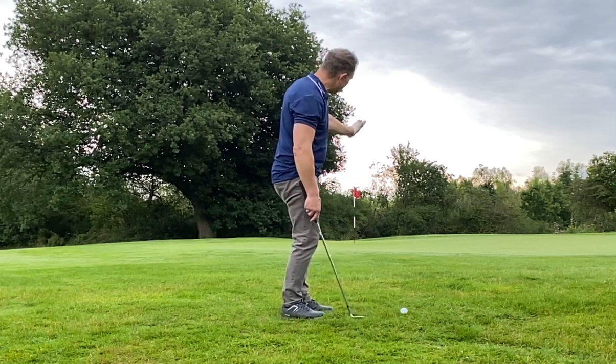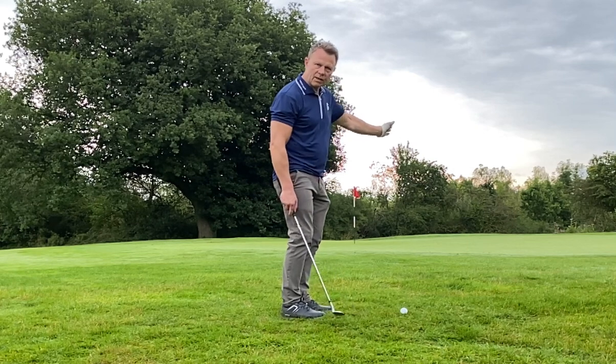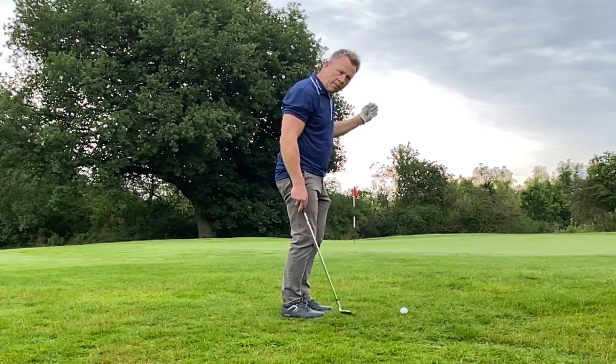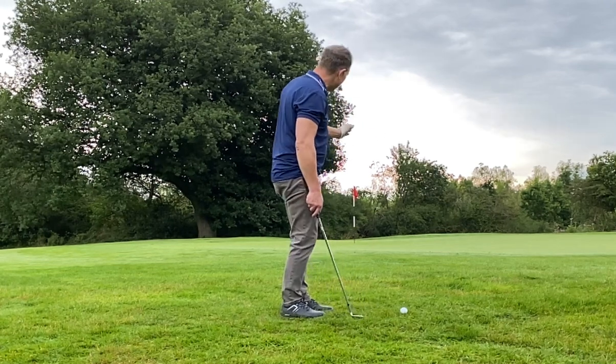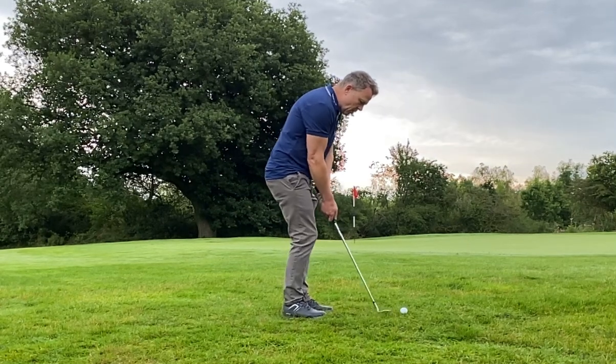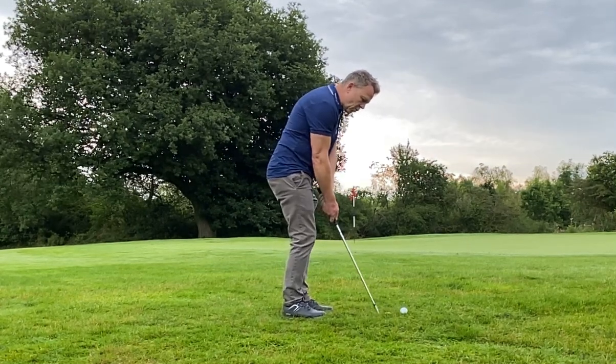I'm aiming right at the pin. You've got to aim these as if you're lining up a putt, because when the ball starts rolling, it becomes a putt. I'm aiming right at the pin. I know it's going to break right to left. And I'm using the putt chip stroke.